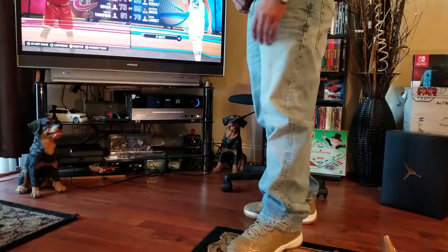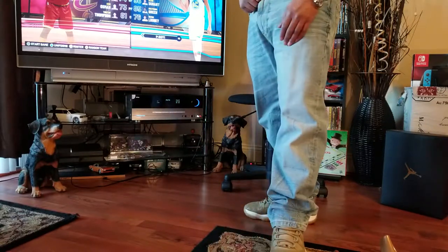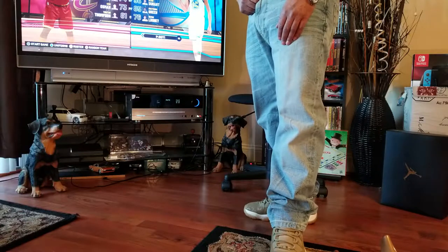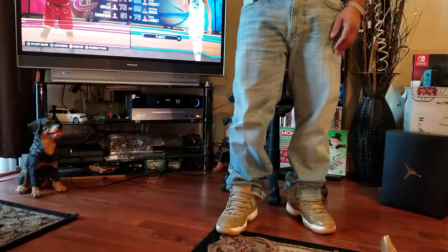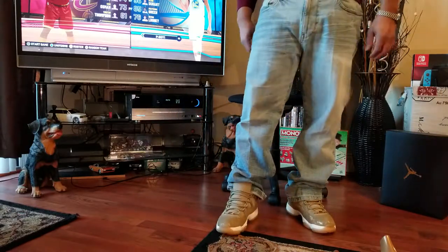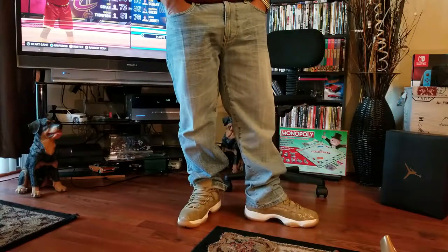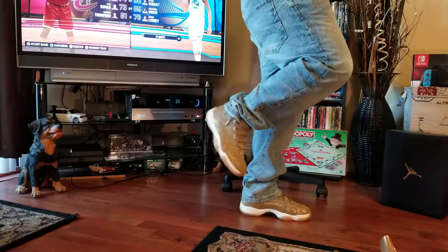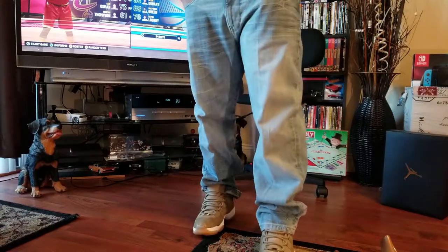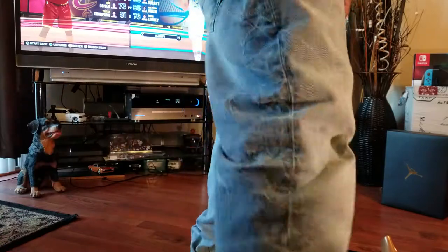We're going to switch jeans. I'm going to do some white denim — this is a slim fit, and the next one is going to be a skinny. Since I get a lot of comments, especially from the younger crowd, about straight fit or slim fit versus skinny, I don't do skinny that often but I'll squeeze into some. It may take a second, but we'll be back with it.